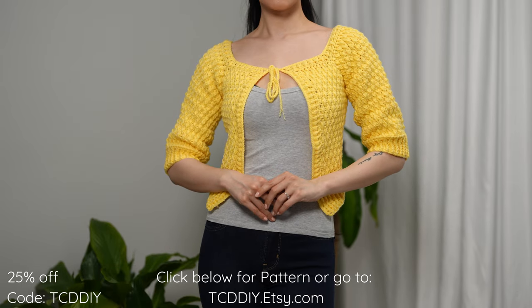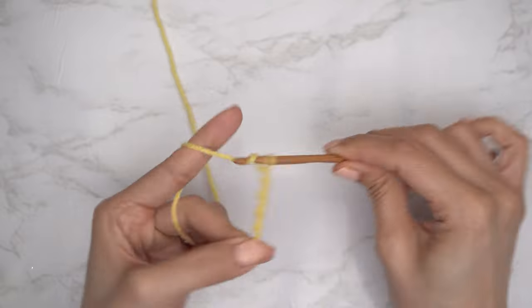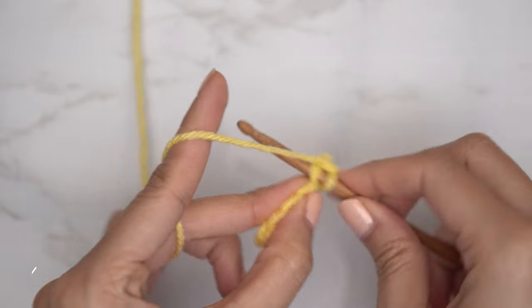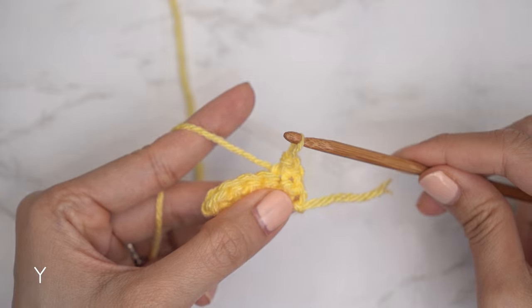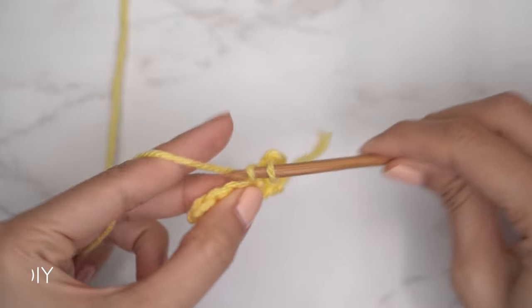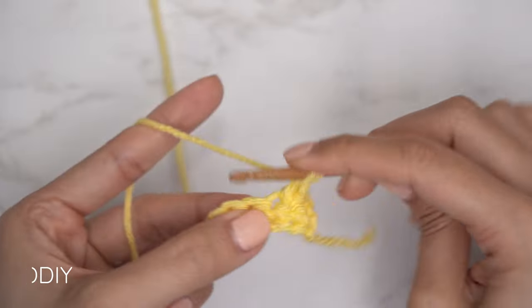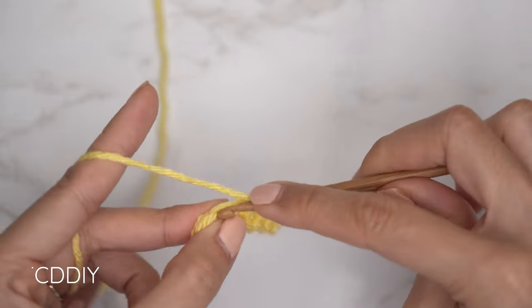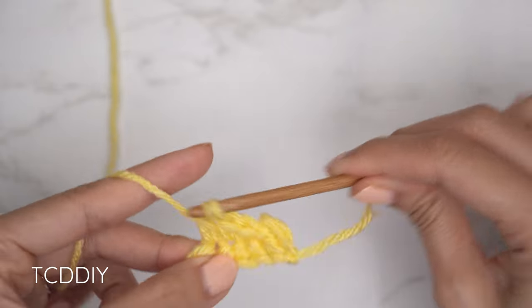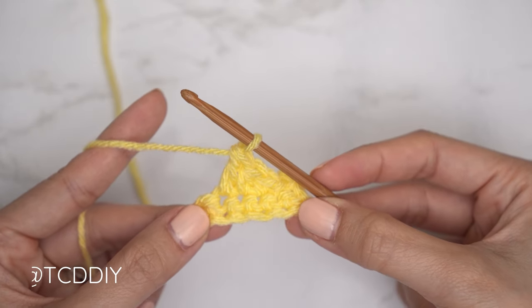We're using four stitches for this project: chain, slip stitch, single crochet, half double crochet, and double crochet. This tutorial is made for a size small and you can adjust it for your size — we explain how in the video. Let's get started.